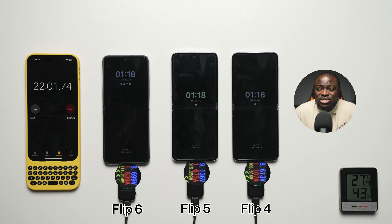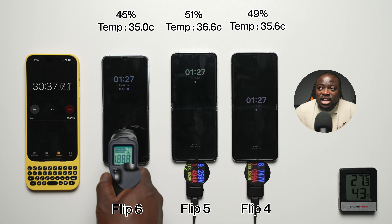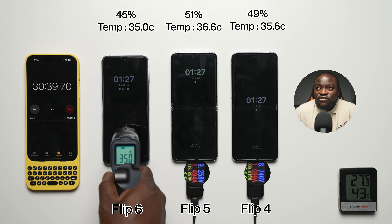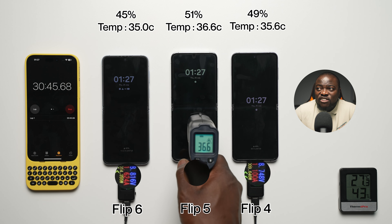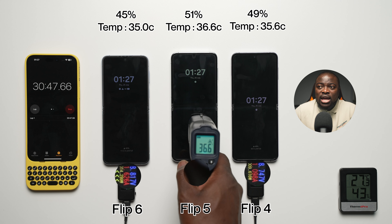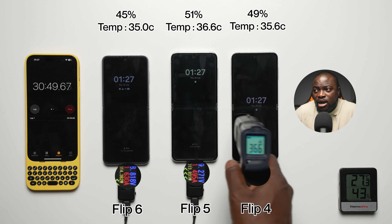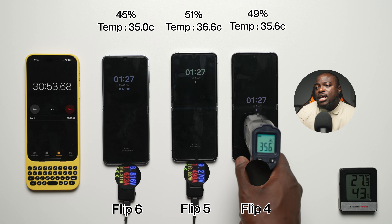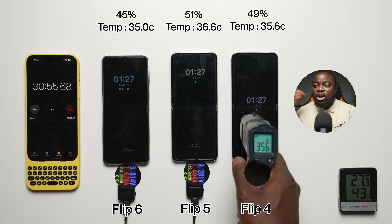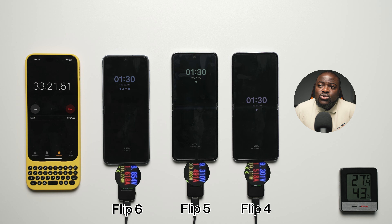Is there going to be better optimization considering the Flip 6 has a slightly bigger battery this time around? At the 30-minute mark: 45% battery at 35.0°C for the Flip 6; 51% battery at 36.6°C for the Flip 5; and 49% battery at 35.6°C for the Flip 4.